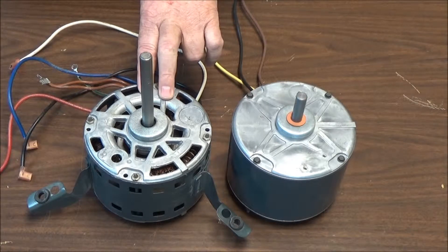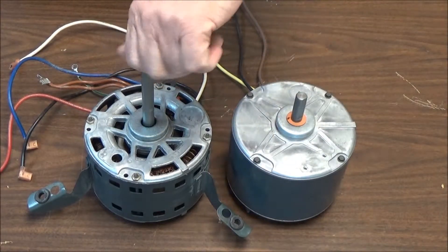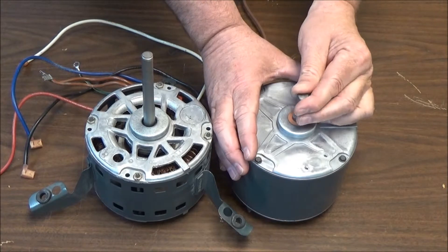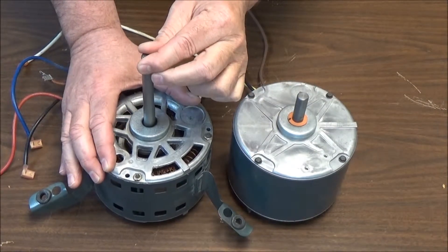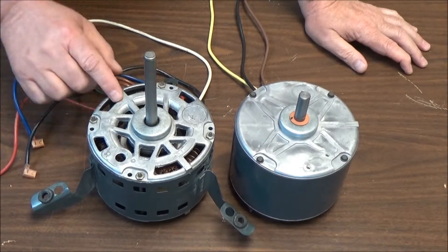The way that you can identify a bad motor is when the bearings are out. If you'll notice, both motors spin equally free, but this motor has no movement side to side in the shaft, while this motor has a little bit of movement side to side in the shaft. The bearings are out of this motor, so it had to be replaced.